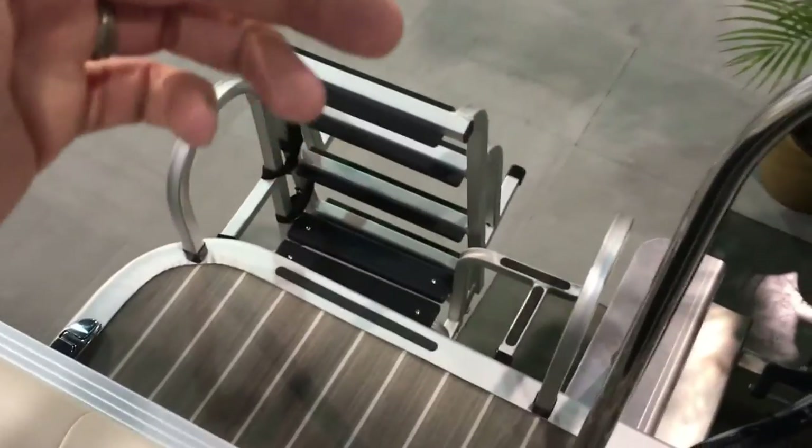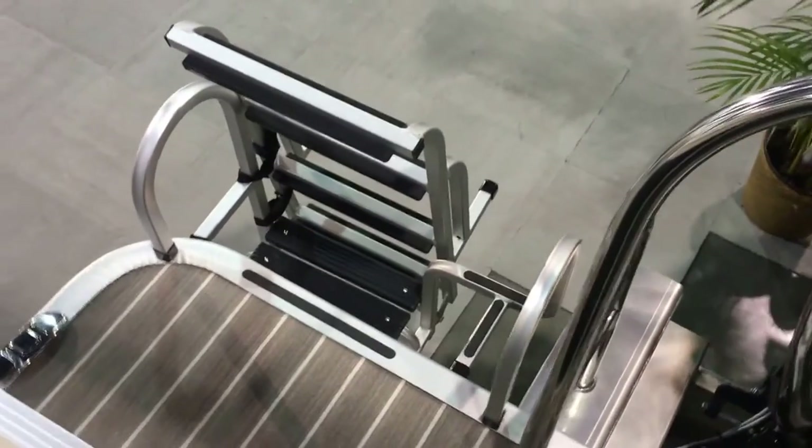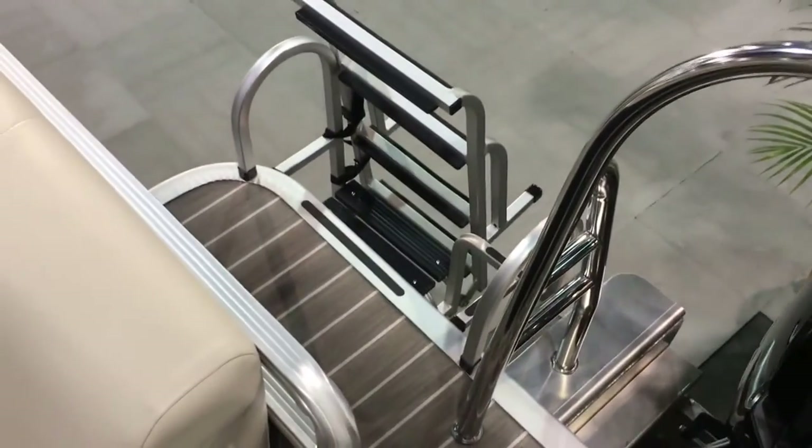That's a nice deep five-step ladder. You can see that the bottom step is kind of curved out, which means it's going to meet your foot and be easy to find — easy for anybody to get on and off the boat.